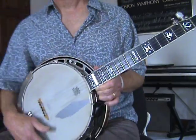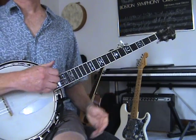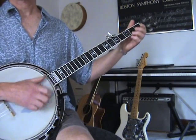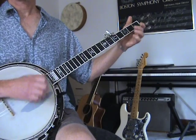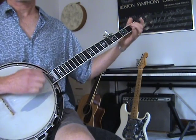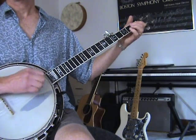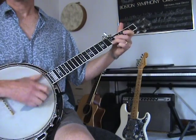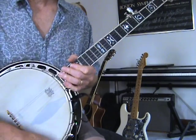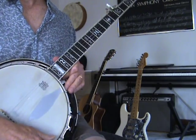So here's an old standard called Cripple Creek, which I'll do claw hammer style for you. You may have noticed a few little things in there — that's called drop thumbing, which we won't go into now, but that's what those extra notes were.